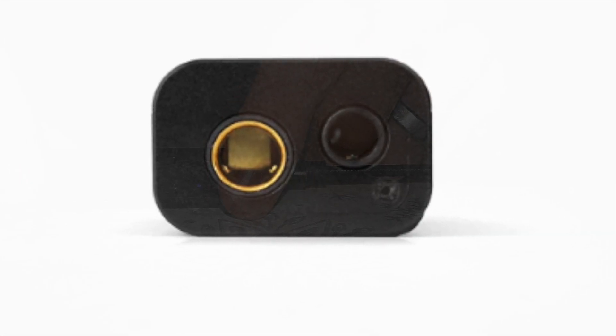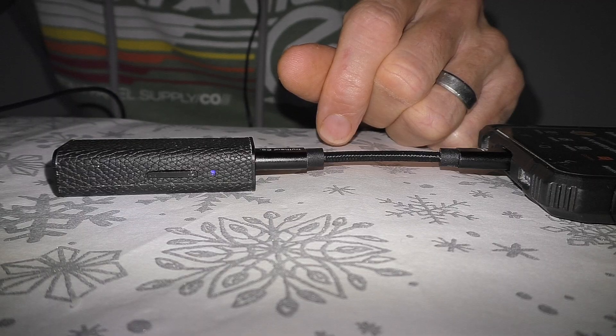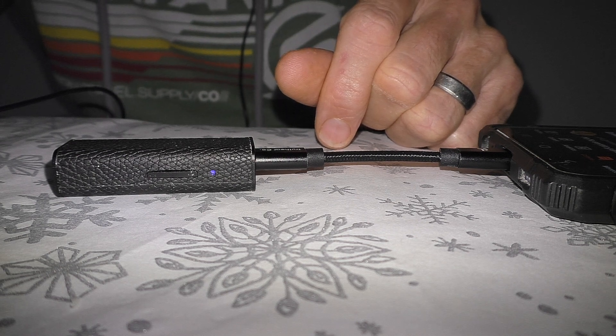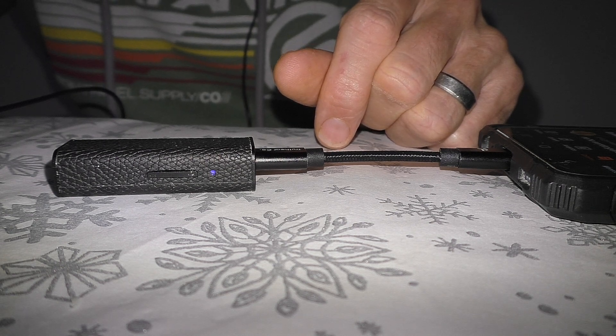Hi folks, this is Trev the Geekologist — and a particular hi to Chai Wazikbila. I posed a question yesterday about the Truthier Shio during my live unboxing. Live unboxings are warts and all, and stupidly I could not get this thing to work properly. I sent out a request in the video asking whether I was doing something daft, and Chai came straight back and said yes — I was not getting the DAC exclusive access to my software on my phone.